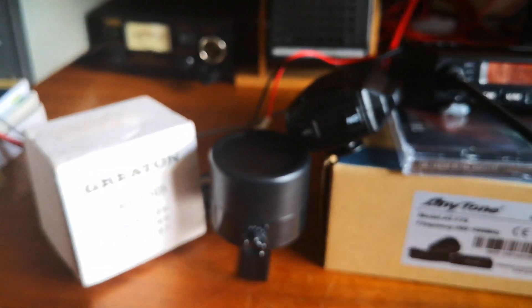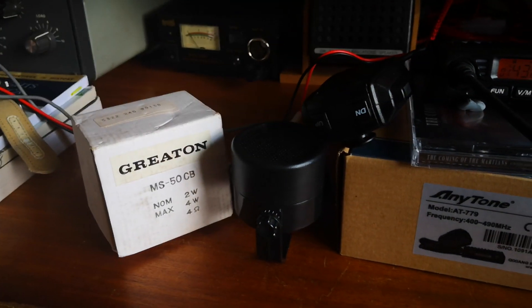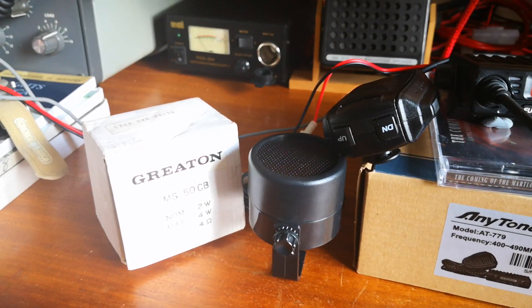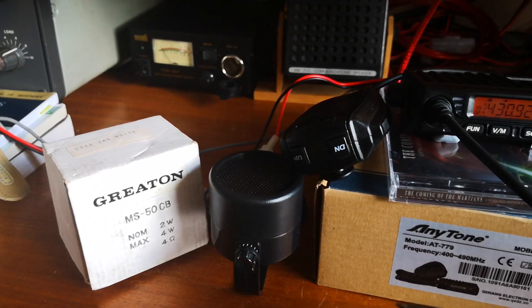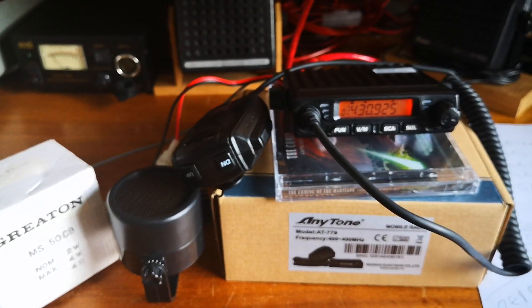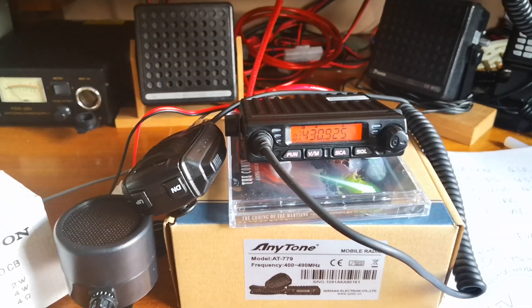If you've got an external speaker — I looked through my junk box and found one — it's a Japanese-made unit called Greaton, model MS50CB, and it's brand new, never been used. The audio from the radio sounds an awful lot better through an outboard speaker, far better.